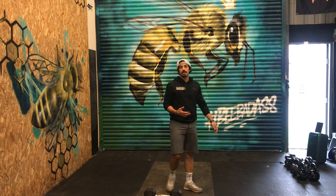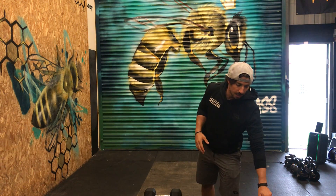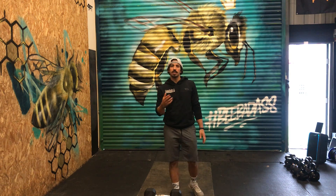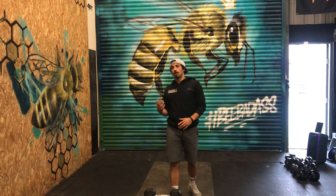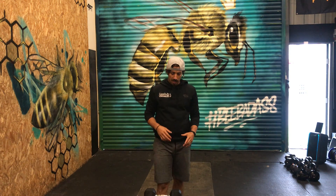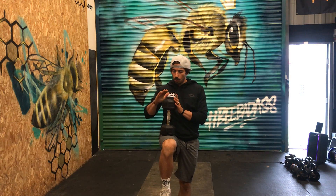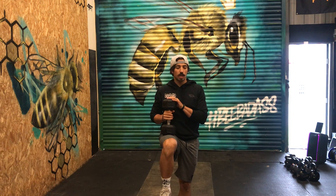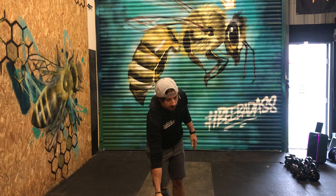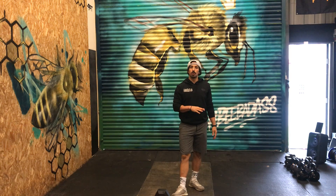We're going to increase the intensity — five rounds of air squats, or thrusters if you've got a weight at home, and burpee broad jumps. If you've got multiple weights at home, start warming up with a lighter weight and add weight as you go. The workout is four rounds of 20 thrusters and 10 burpee broad jumps.